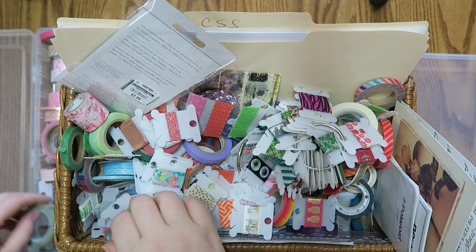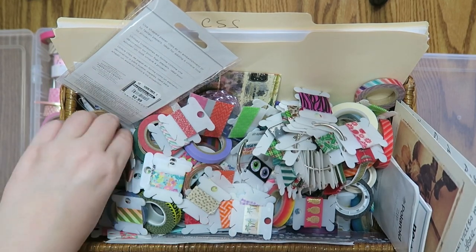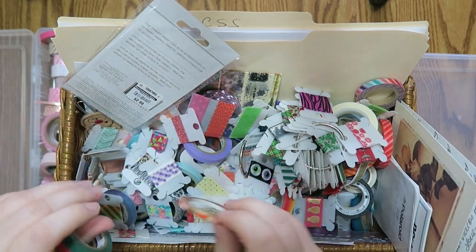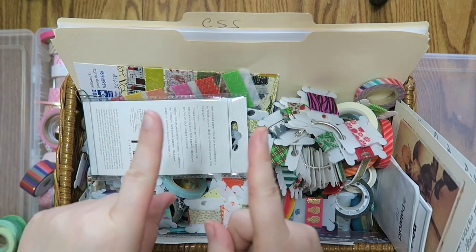I'll get into the actual washi samples in a little while because this video is going to be epically long. So I'm just going to pull the full rolls and make some piles. I'll speed up this footage because this is going to be hella boring — I'll see you guys in a minute.